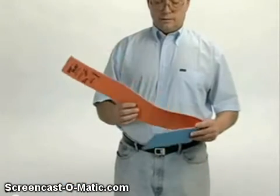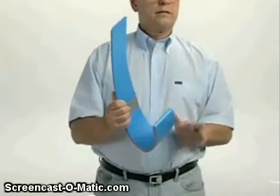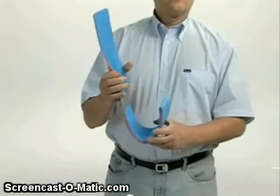Fold one-third of a 36-inch splint upon itself to create a 12-inch section of double-layered splint. Curve the double layer into a fish hook shape and secure the double layer with your wrap of choice. Form a C-curve along the shank of the fish hook for strength and fit.